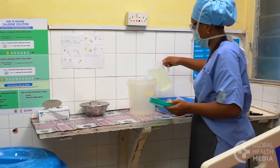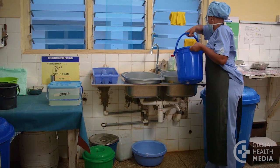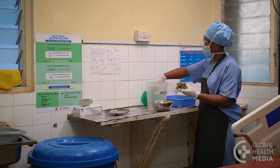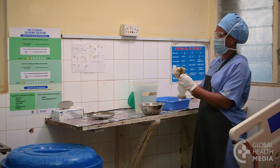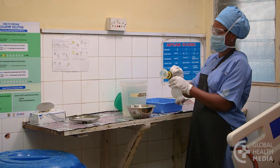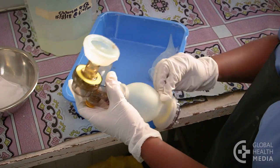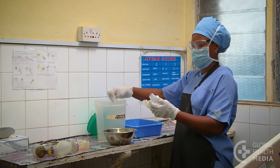Prepare a solution of 0.5% chlorine and soapy water fresh each time you need to clean the equipment. Next, wipe off the equipment right after use. This step makes cleaning easier and safer by removing secretions before they harden on the equipment and removing harmful germs such as hepatitis or HIV. Dip a piece of gauze in your solution of chlorine and wipe all the surfaces on the outside of the equipment. Re-soak the gauze when you start on a different piece.